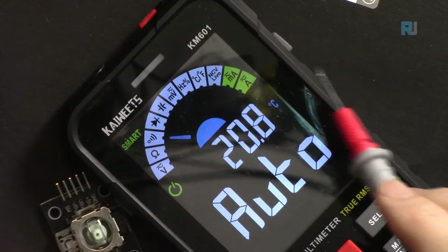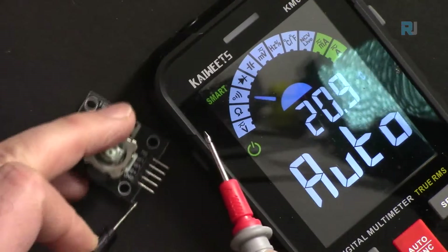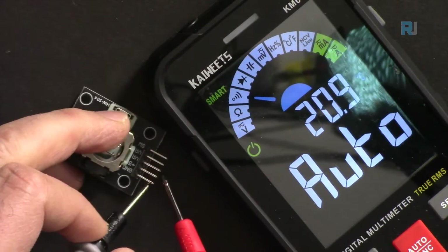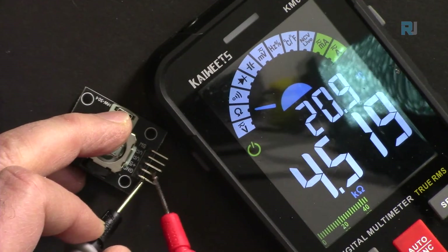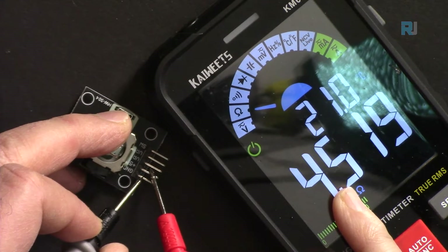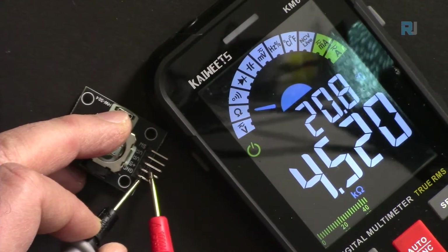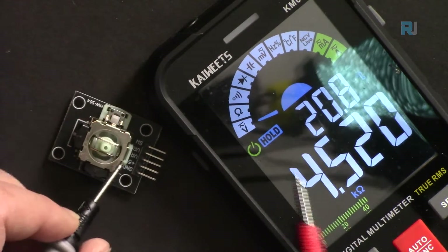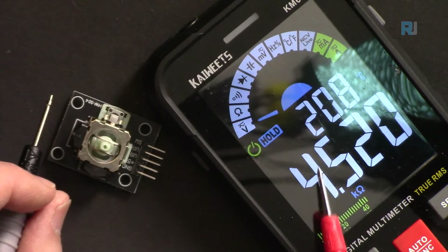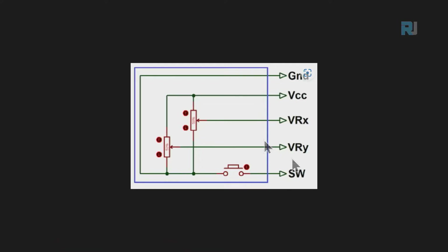Using a multimeter, connecting the probes between ground and VCC reads about 4.5 to 4.7 kilo-ohms — close to the expected 5 kΩ, within 10% tolerance, which is correct. The switch is connected on one side to the switch pin, and the other side is connected to ground.